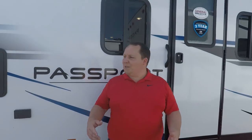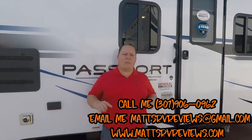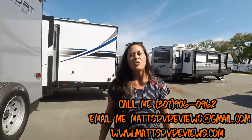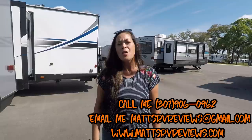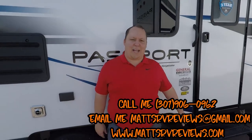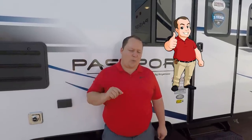But that's it — that's the review. Thanks so much for watching. If you have any questions about this Passport or any other Passports, please feel free to call, text, or send an email to mattsrvreviews@gmail.com or my personal cell at 301-906-0962. Andrea — do you have anything to say to the good people? Thanks for watching! Let us know the three things you like about this and the three dislikes in the comments — I read all your comments. If you aren't familiar with our Motorhome channel, please check it out at Matt's RV Reviews. Make sure you get your official Matt's RV Reviews sticker. We will have a special announcement towards the end of the month — make sure you hit subscribe and click the bell notification because you won't want to miss it. Thanks so much for watching — we'll see you next time.